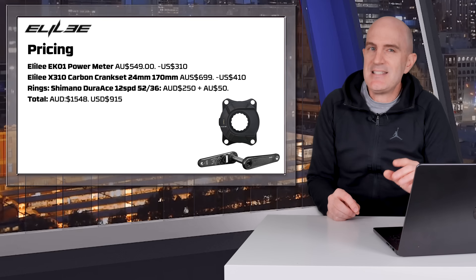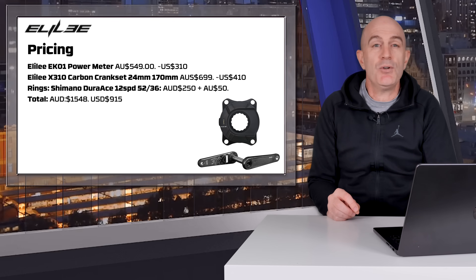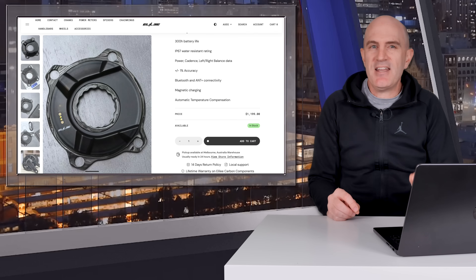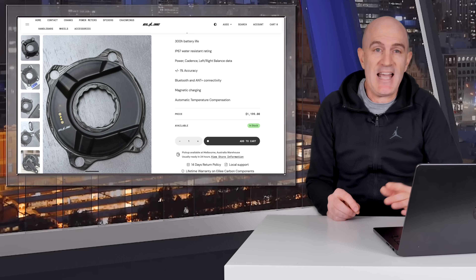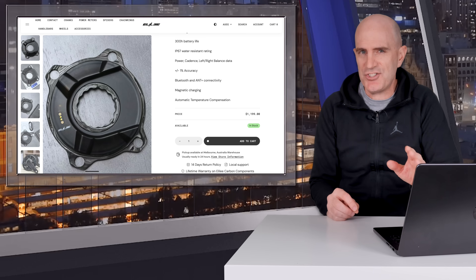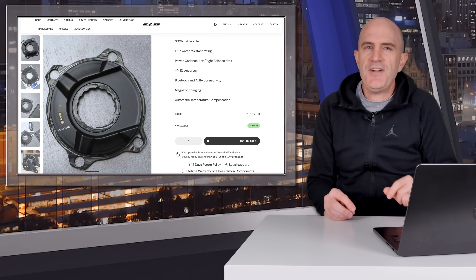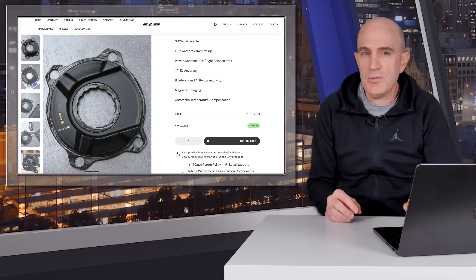One upside of this being modular is the ability to switch cranks to different lengths — it's not cheap to do, but it can be done. You can also save some dollars if you already have the correct chainrings. The carbon version of the EK01 spider comes in at $1,200 Aussie. It has the same FCC ID as the alloy EK01, it's just 30 grams lighter. There's also a lighter crankset, making the carbon EK01 with the Xtree Centino crankset around $2,600 Australian. Pricing will vary depending on whether you're buying direct from China or from a local reseller who will likely provide faster after-sale service and support.